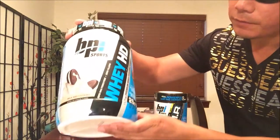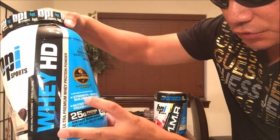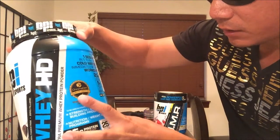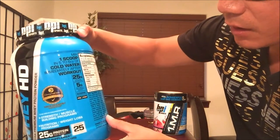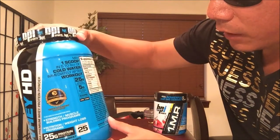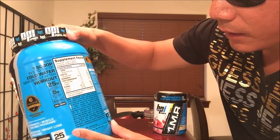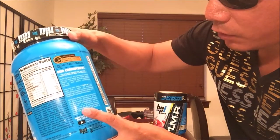Let's take a look at this container — Whey HD, 25 grams of protein per scoop, dietary supplement. This is for strength, muscle building programs, nutrition, and weight loss programs. Chromadex quality verified — definitely respect that. One scoop mixed in five to six ounces of cold water immediately after workout. It offers 150 calories and 25 grams of protein.